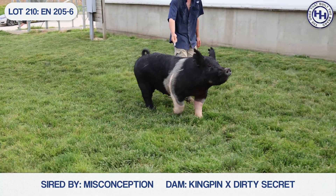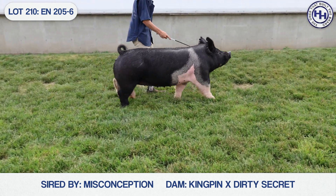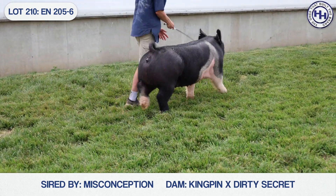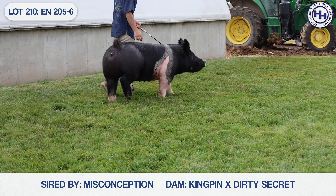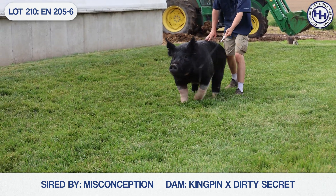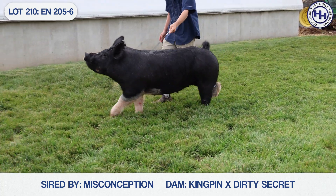I think this one looks a lot of fun to breed because you've got everything you ever need in terms of just extras on the bottom side. So clean her up, sharpen her up a little bit with your boar of choice, and have fun because this one's going to bring all the extras to the table. 205-6, she's a Misconception Kingpin, she's out of a 279-5, one of my favorites running around here, and she sells as lot 210.